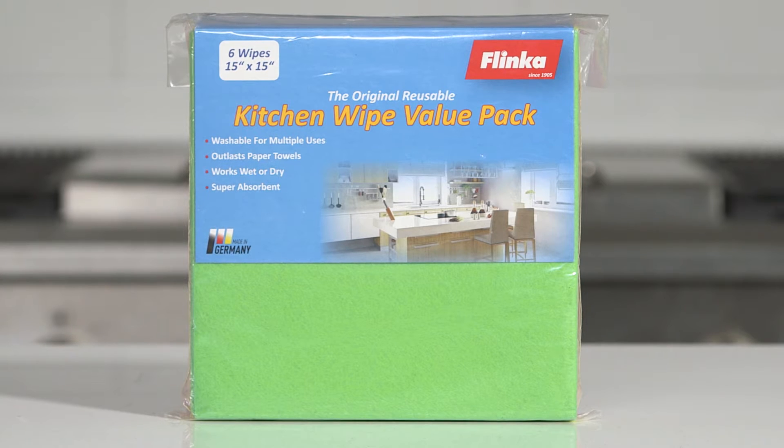This money-saving value pack comes in three different colors, making it easy to color code for different chores and services.